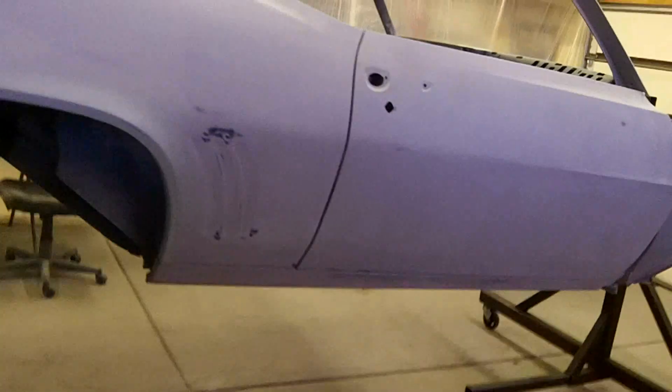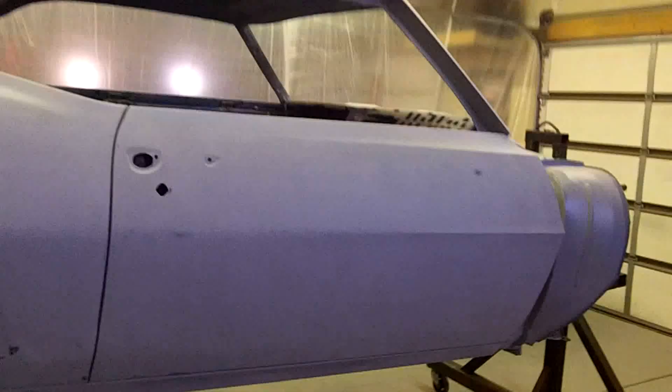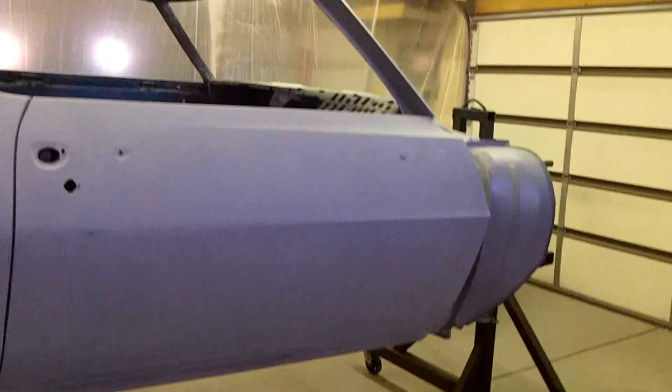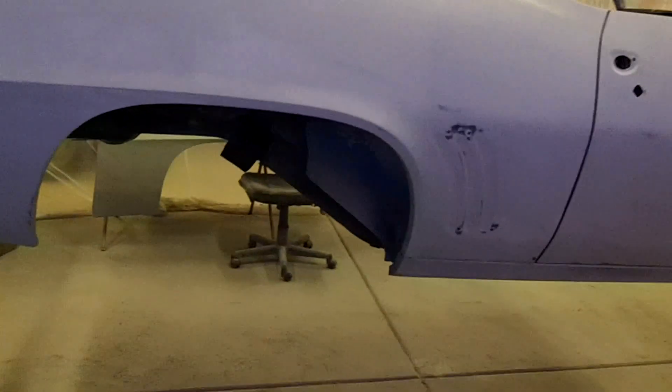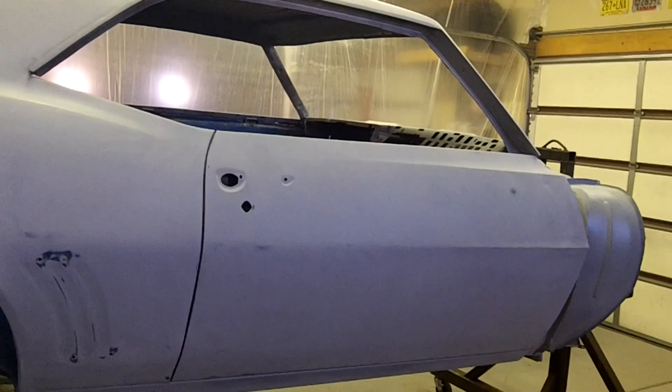I ordered a gallon of semi-gloss satin black so I can get the bottom painted. I just need to touch up a few areas with sanding and then I should be ready to prime the car one last time, then roll it over and get the rear end painted. Got the one bumper back on — misplaced the bolt so I can't put this one on yet, but I'll find them. That's where the car is at as of now. Appreciate everybody watching and I'll turn this back on when I've got more done.